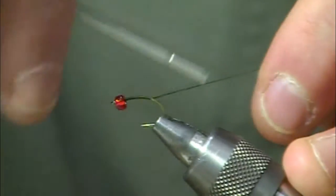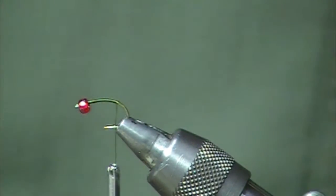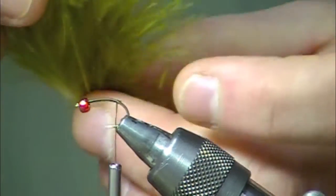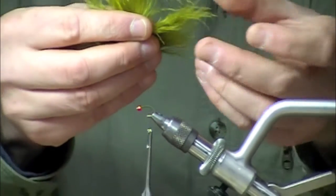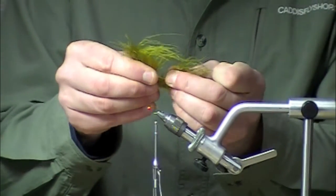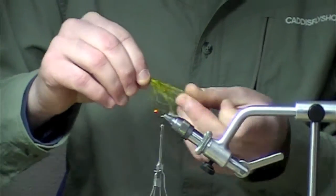I'm going to make a thread base wrap all the way down to above the barb. Next I'm going to go to a blood quill. I like the plumier stuff here — it adds a little bit more mass to the tail section. What I do usually is just pull off a good size clump right off the stem.